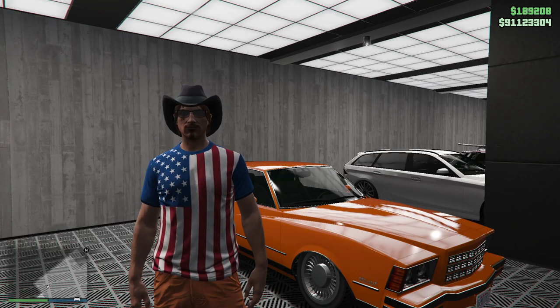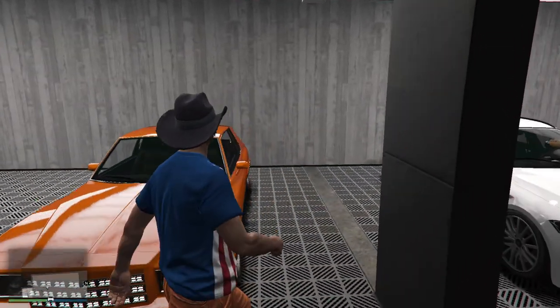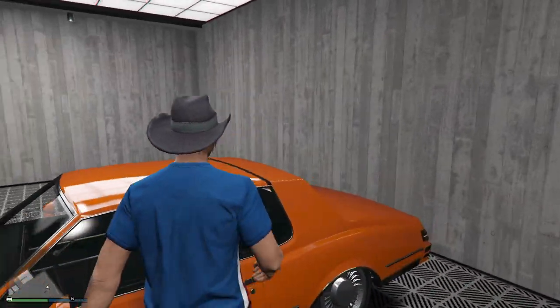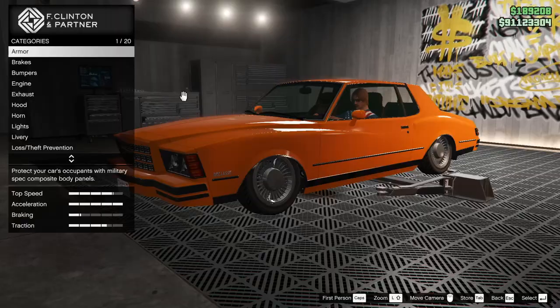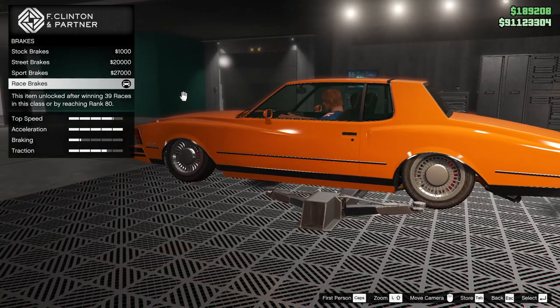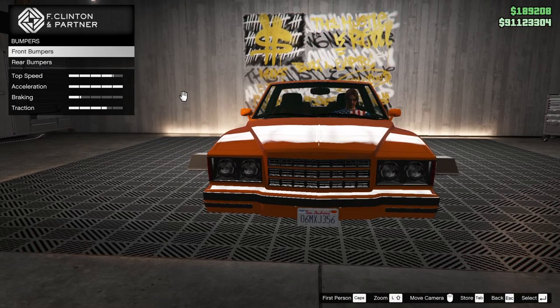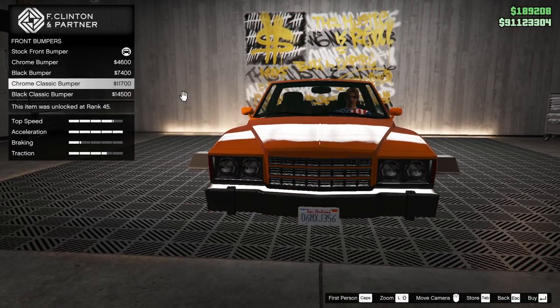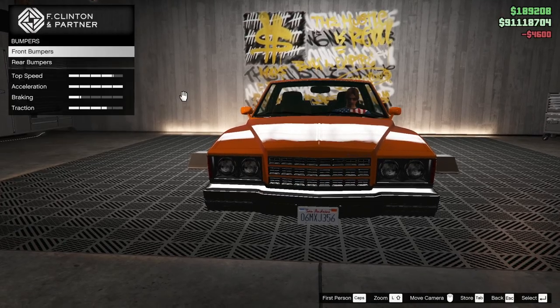Hello again everybody, it is your Black Knight. This is another car that I've already taken up — already been built as you can see, but what I never did was customize it. I'm thinking we're gonna chrome it up.